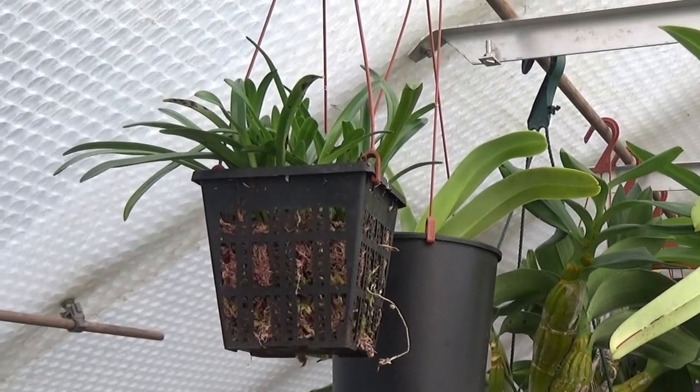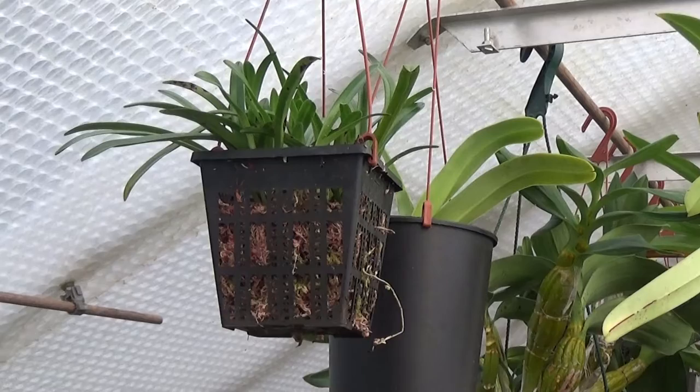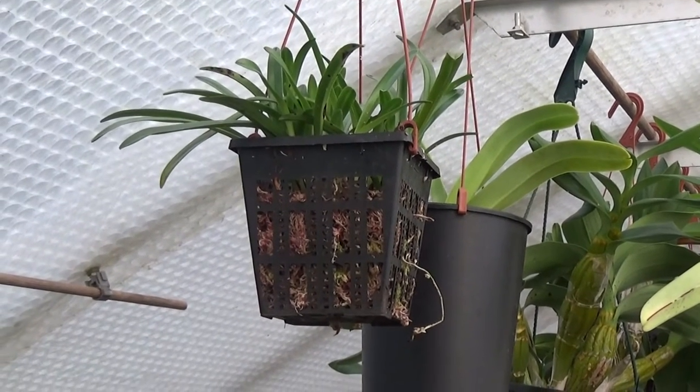If you haven't heard of it, just look it up on the web - it's absolutely gorgeous. I'll just get the plant down and take it out of its pot and we'll have a look at what's going on inside it.